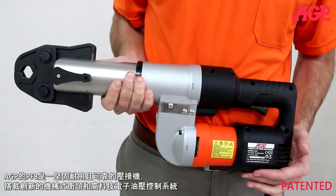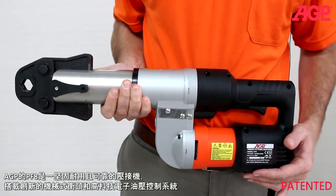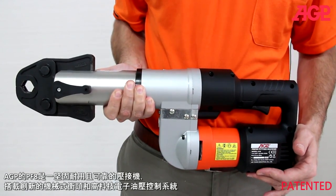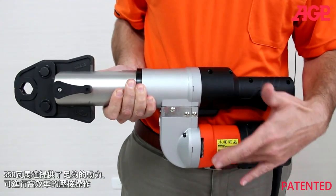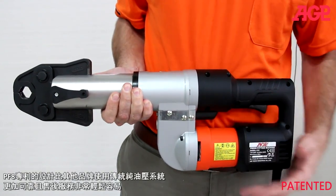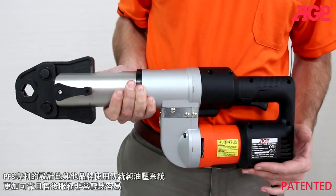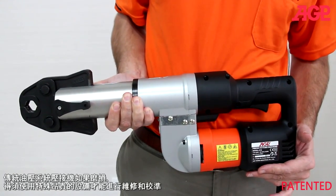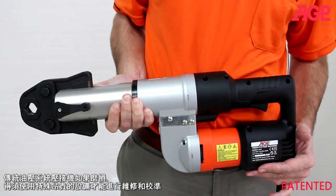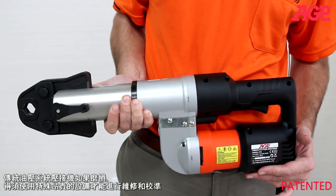The PF8 is a rugged and reliable press fit tool with mechanical ram and electronic hydraulic control. The 550 watt motor provides plenty of power for efficient pressing operations. It is much more reliable and easy to service than a purely hydraulic system such as that used by others. Such a system is subject to wear and requires specialized equipment for servicing and calibration.